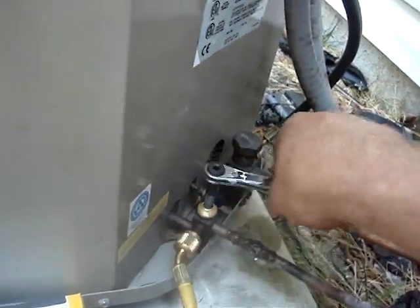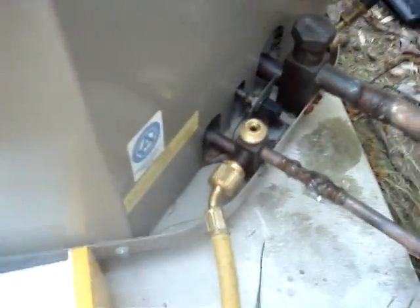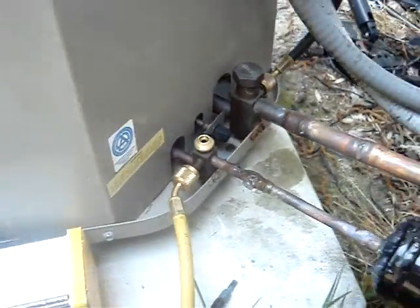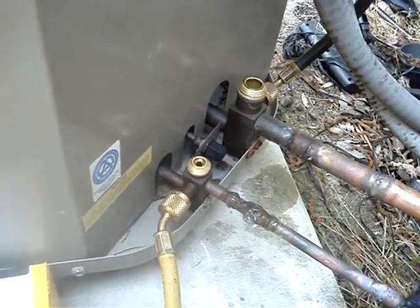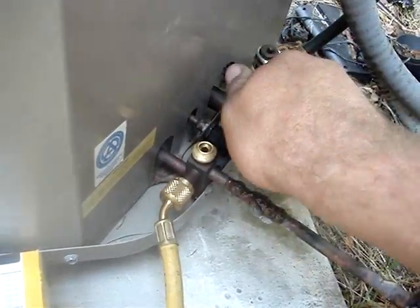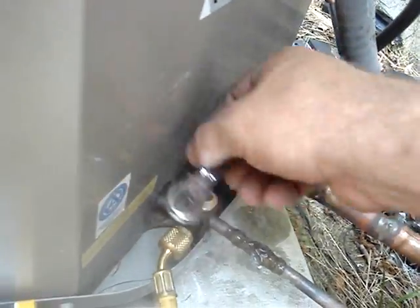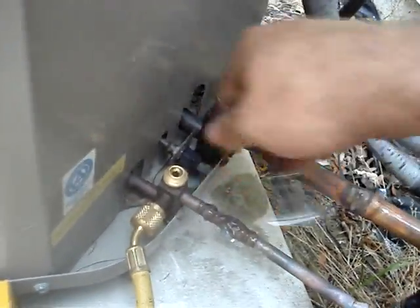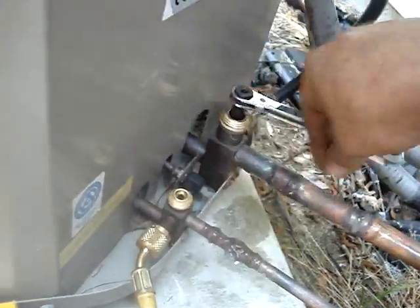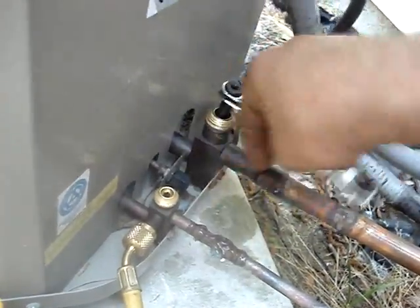I had the service valves closed because I was testing each individual line the other day, so now I've got to re-open them all. I'm going to put some nitrogen on the whole system and see if it holds — give it a hearty dose of nitrogen. I'll put about 300 pounds on it while I go hang that lineset.